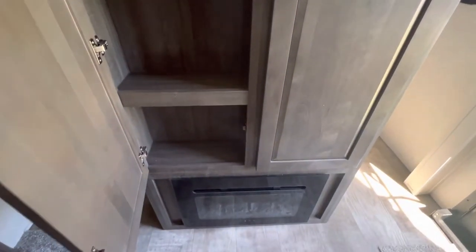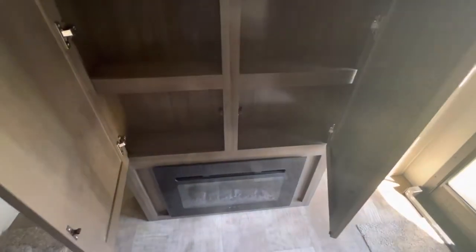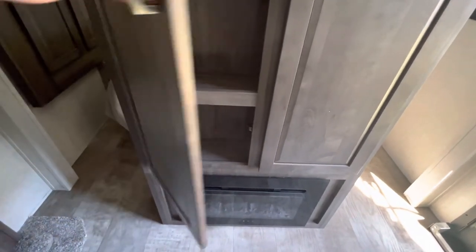Behind me here is a nice pantry, and then below that is going to be a fireplace — nice as a secondary form of heat as well.